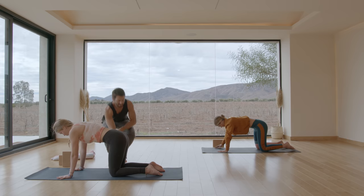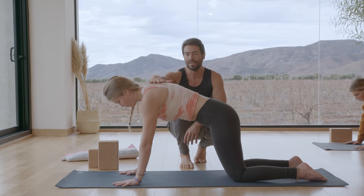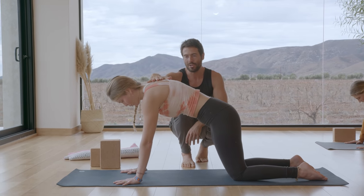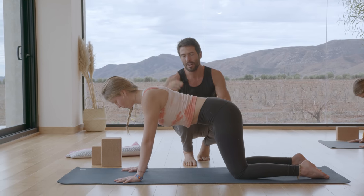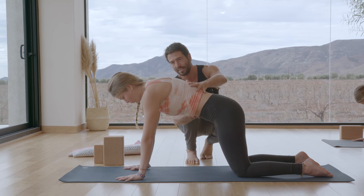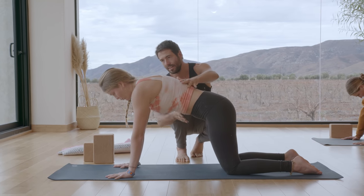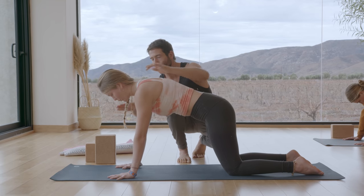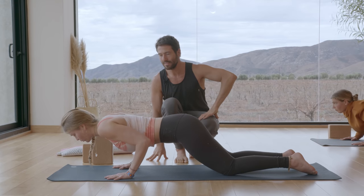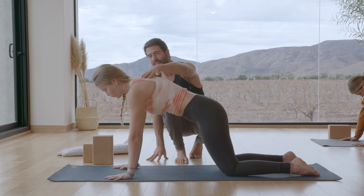Now scoot your knees back six more inches or so. We're going to work on a scapular pushup. Spread in between your shoulder blades and then sink in between your shoulder blades. Spread your shoulder blades without rounding your lower back, and then sink into your shoulder blades. One more time — spread. Then come into neutral, shift forward and lower slowly into chaturanga. Pause, lift back up, spread shoulder blades, push into the hands. Come into neutral.